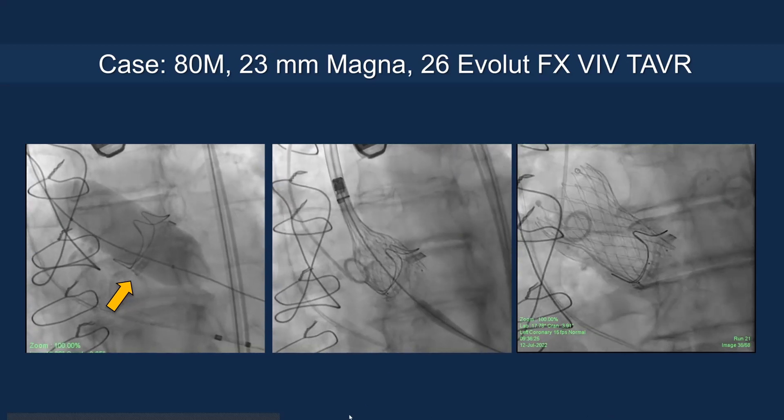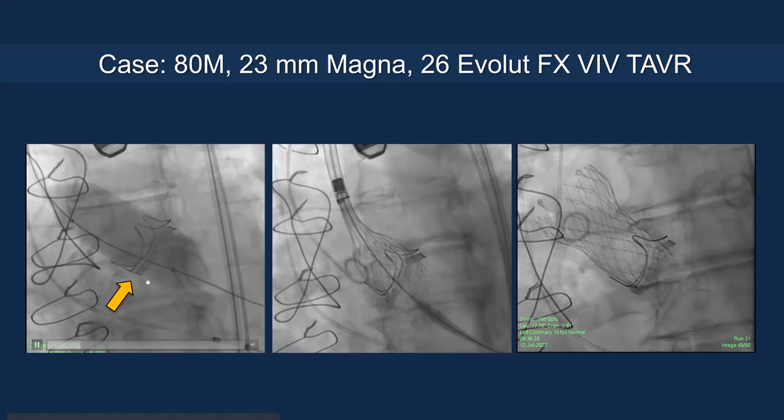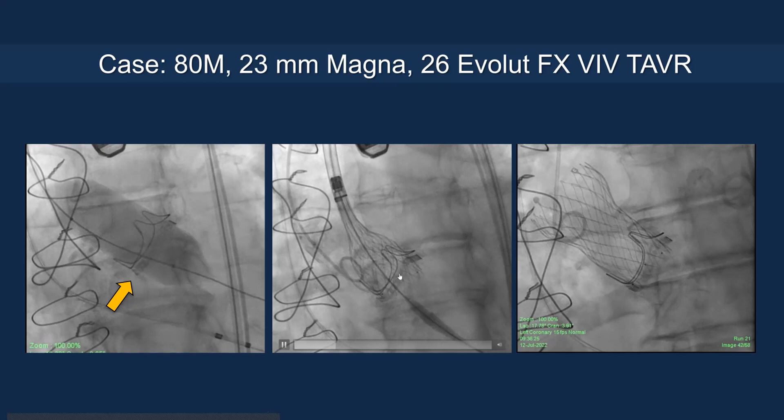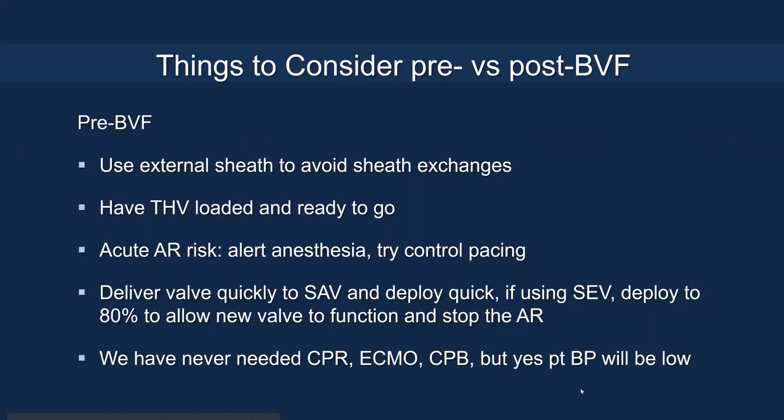Here is an example of an 80-year-old with a 23 mm Magna: you can see the frame expanded under high-pressure inflation during valve fracture, and with the 26 Evolut implanted, there is less mismatch and very nice valve expansion. For pre-BVF, use an external sheath to avoid sheath exchanges, have the transcatheter valve ready to go, and alert anesthesia about acute AR risk with rapid-control pacing. Cardiac arrest is very rare — we've never had one. You can deliver the valve quickly to 80% deployment to relieve AR, and you can always recapture and reposition if needed.